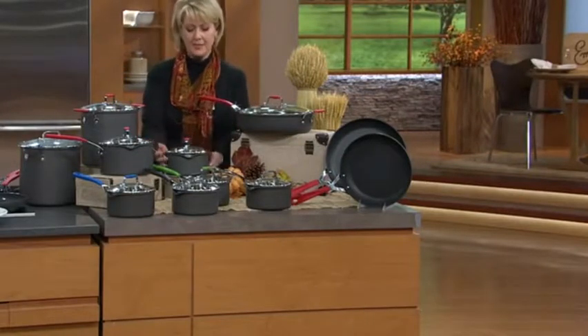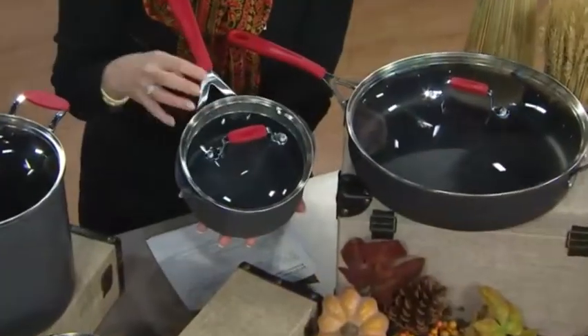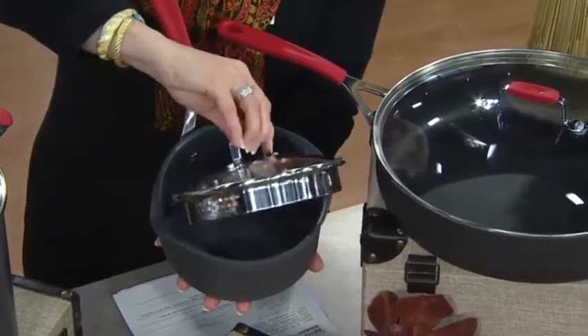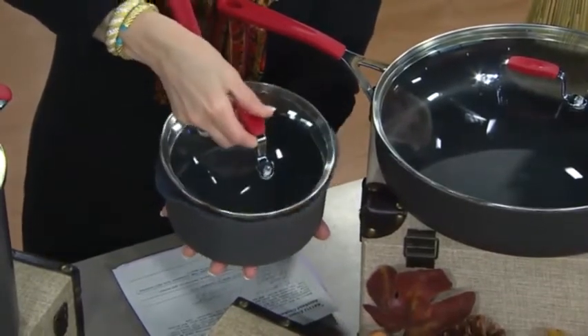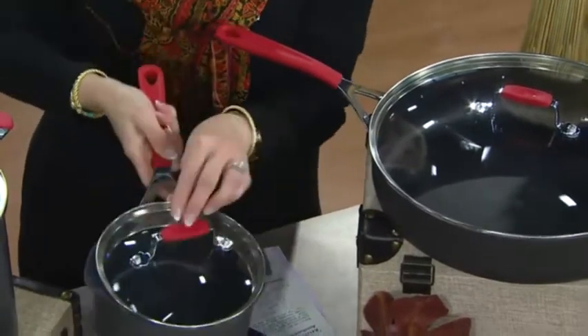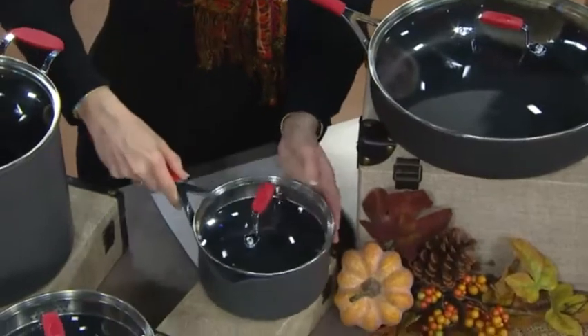I want to walk you through the pieces. It starts with a one and a half quart saucepan. The lid is drainable — do you see how it has the drain holes right there and right here? You can actually turn those drain holes right to the pour spout, hold that on, and drain your veggies, your peas, or whatever you've done in the one and a half quart.